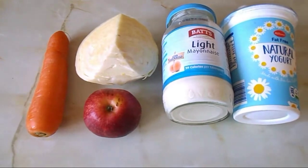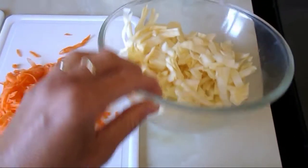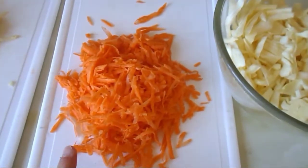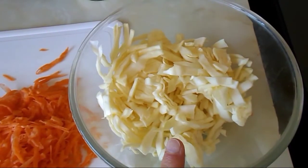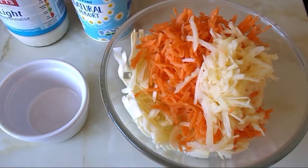Now I've got the ingredients ready. I've got the cabbage nicely shredded in a bowl, the carrot grated, and the apple grated. I'm just going to add the carrot and the apple to the mixing bowl and then I'll come back to you.